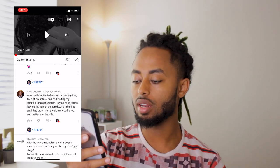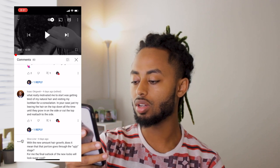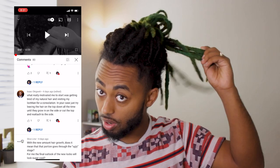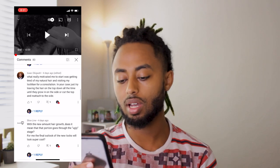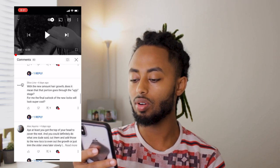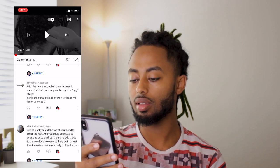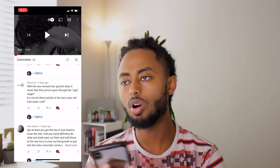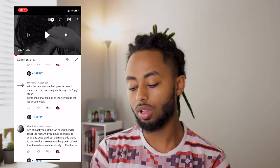What really motivated me to start was getting tired of my natural hair and visiting my loctician for a consultation. In your case, just try to leave the hair on top down at the time until it grows out. Basically, leaving this whole hair out like how I was covering it right now until it grows out. Also, you always comment with the new growth. Amount of hair growth doesn't mean that that portion goes through the ugly stage. For me, the final outlook of the new locks will look super cool. You will go through the ugly stage — I call it the rough stage now — but I think I can make it. That's the goal I was making that video for.